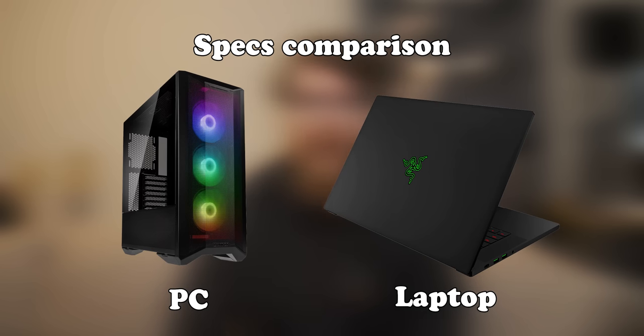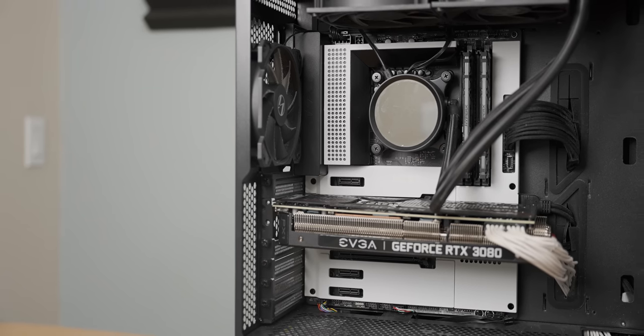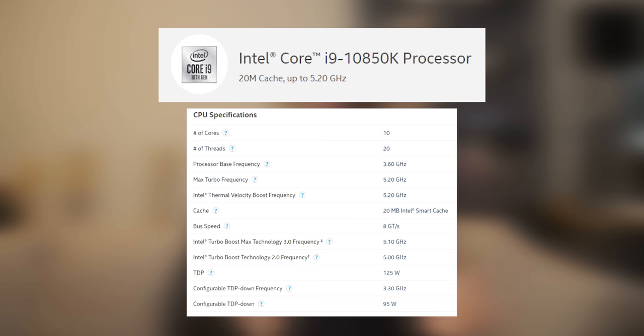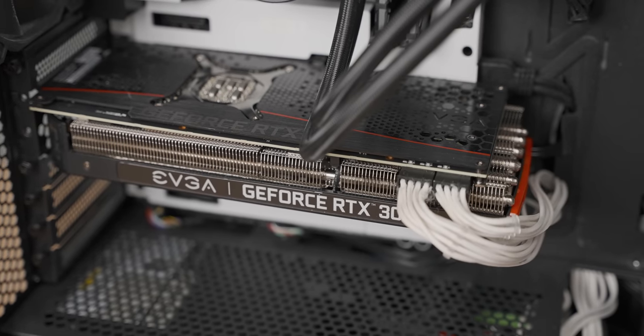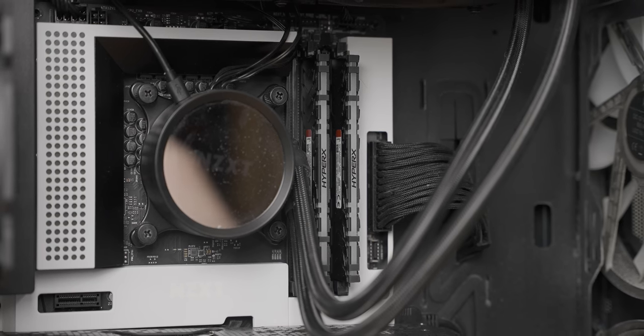Before we get into the tests let me just set the scene for you a little bit, starting with the system specifications. As far as the Ubermatron gaming PC goes, it's some of the best gaming performance you can get at the moment. The CPU is an i9-10850K which has 10 cores and 20 threads running at 5.1 gigahertz. As far as the graphics card goes we have this Chonka Matron RTX 3080, paired with 32 gigs of DDR4 3200 megahertz RAM.